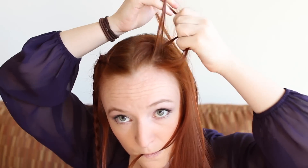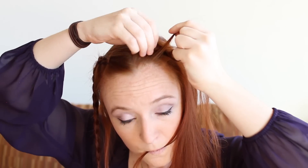Make another Dutch braid with your other front panel of hair. Remember to hold some side hairline hair out of the way in this one too. Also, do your best to make this braid symmetrical to the other Dutch braid you just did.